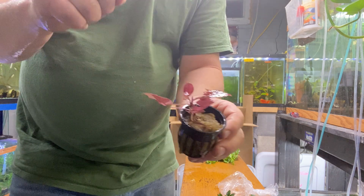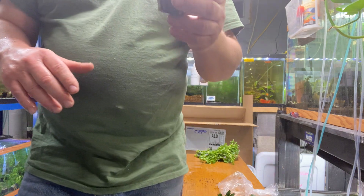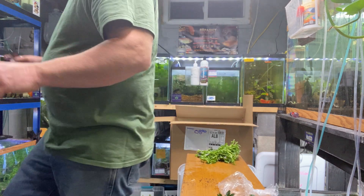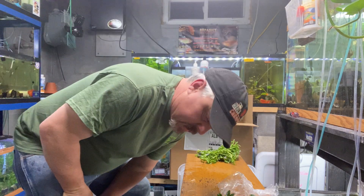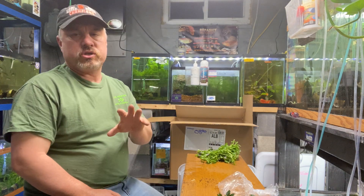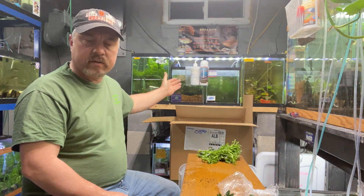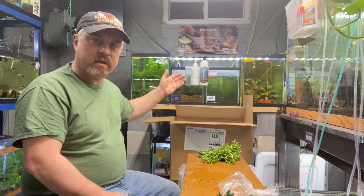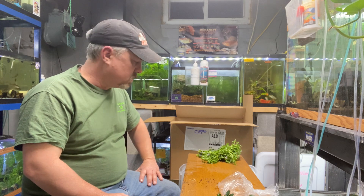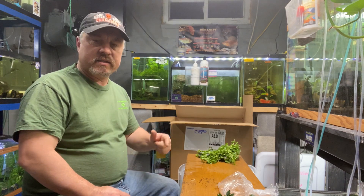This plant is one of the easiest reddish-colored plants you can get for a low-tech, low to medium light tank. A lot of people want reds in a low-tech tank, but to be honest you're not going to get a lot of red in a low-tech tank — you need to go high-tech. But you can get reddish colors with tiger lotus, Crypt wendtii red, and Crypt wendtii brown. For true red-red-red colors, you need high-tech CO2.